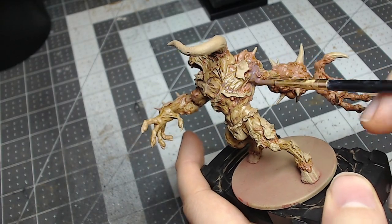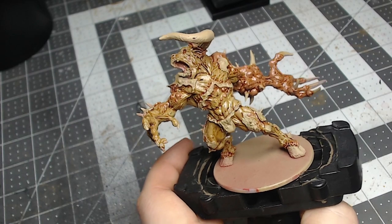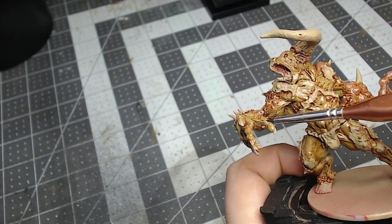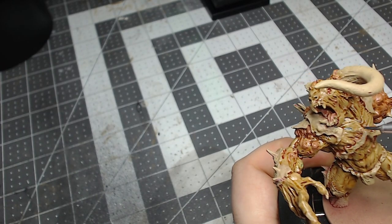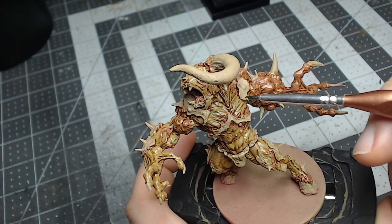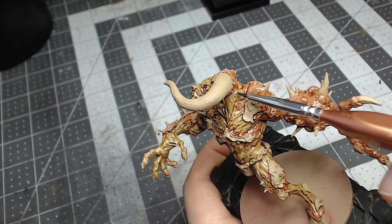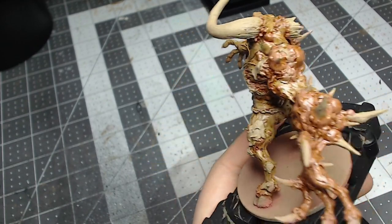This next stage is to bring out the wounds painted with the yellow mix earlier and to add definition and variety to the plague skin. I pick random areas of the skin — it's a two-to-one mix of Waywatcher Green and medium. Waywatcher Green is actually a discontinued glaze paint by Games Workshop, so if you don't own it, another good substitute would be Plague Bearer Flesh by Games Workshop. Both are very strong colors, so use them sparingly.